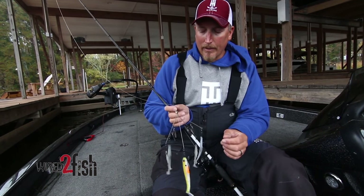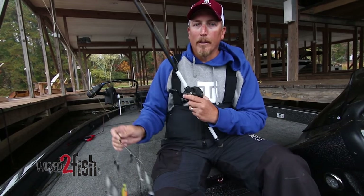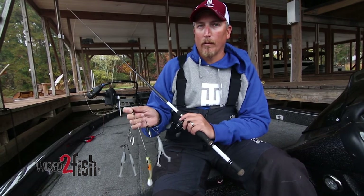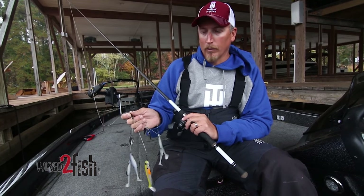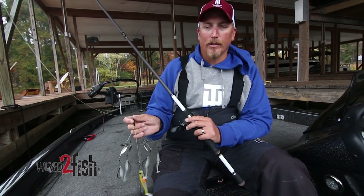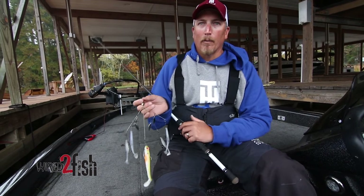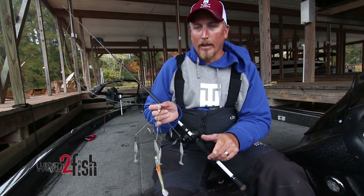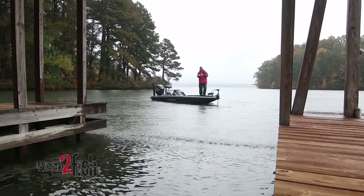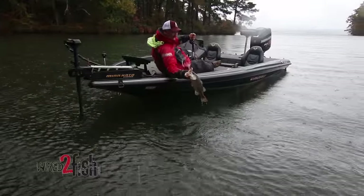I fish it on braid to help me with hooksets — this is 65-pound Vicious braid. I also throw it on a little different tackle than I would a typical umbrella when fishing open water. I throw it on a 7.2 Lou's Custom Speed Stick, the Magnum Grass Rod. It's got a flexible tip but a lot of backbone, so I can make more accurate casts. I'll fish it with a lot of roll casts, trying to get it just as tight to the cover as I can. It's a great way to catch a big fish in shallow cover.